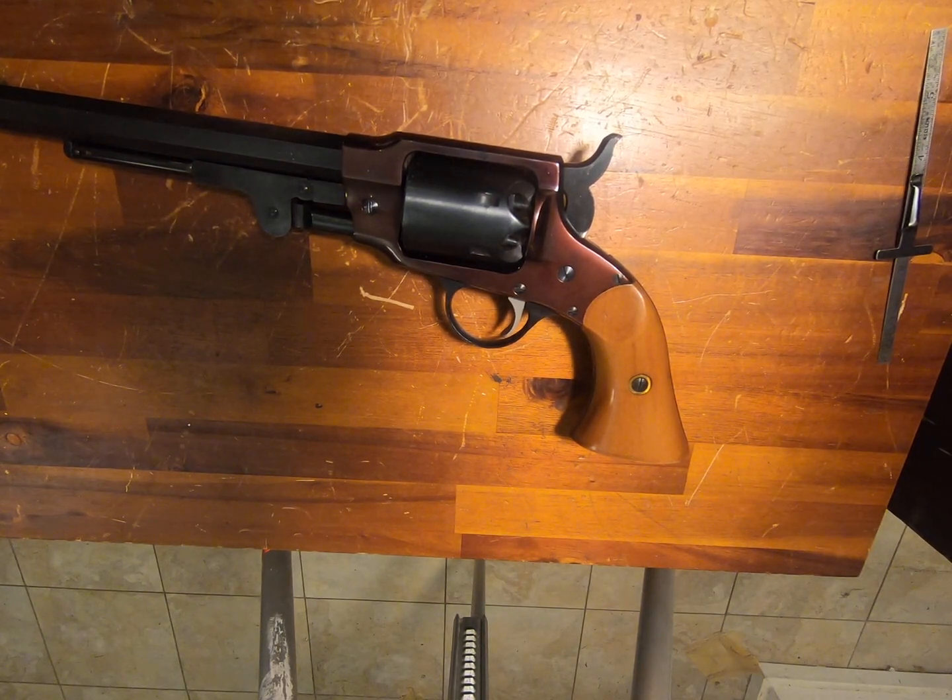Well, howdy. This Wednesday, Forgotten Weapons did a piece on the Rogers & Spencer. Ian is up at the Morphe's Auction House, and they happen to have an original Rogers & Spencer in their auction this time around. I would strongly suggest if you're interested in the history and how many of these were made and stuff, watch that video because he goes into it in depth and does a much better job than I would have.